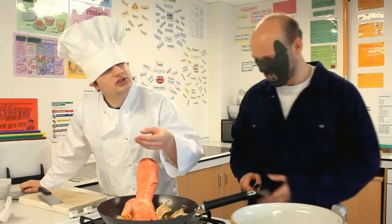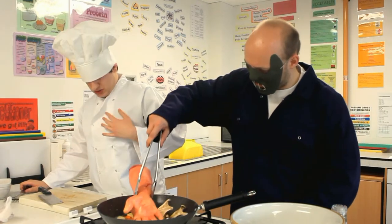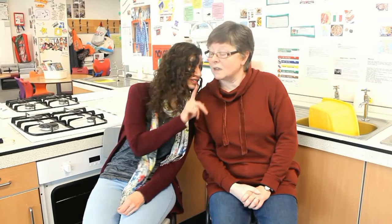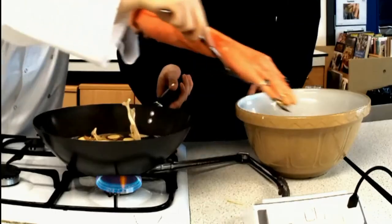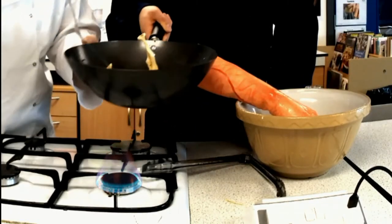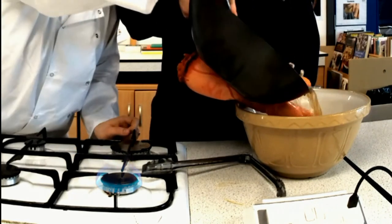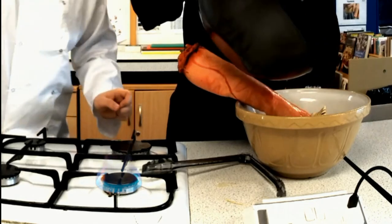There we go. What did you say this dish was called again? Oh, that's about ready. Right, and just as well — we've only a minute or two to go. Right, let's get this served up then. Here we go. You've got it? Here we go.